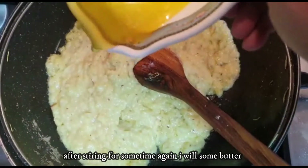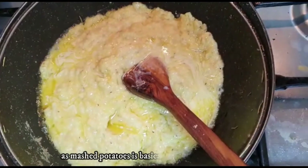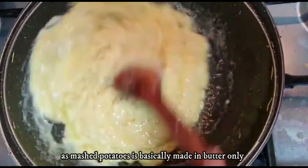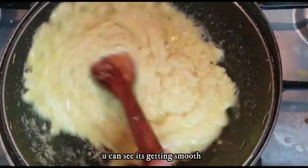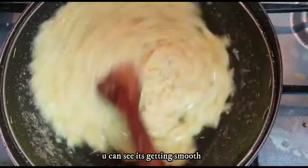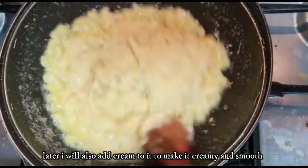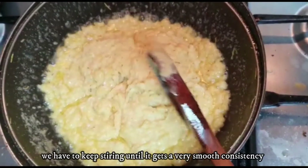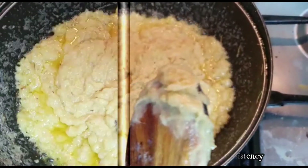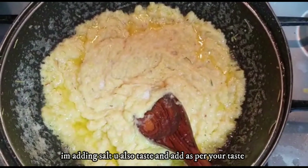I will add a little bit of butter, because mashed potatoes are made with butter — you can see how smooth it is going to be. You have to add a little bit of milk, and then I will add cream, and then it will be more creamy. I will add salt to this butter. You will also add salt to your taste.